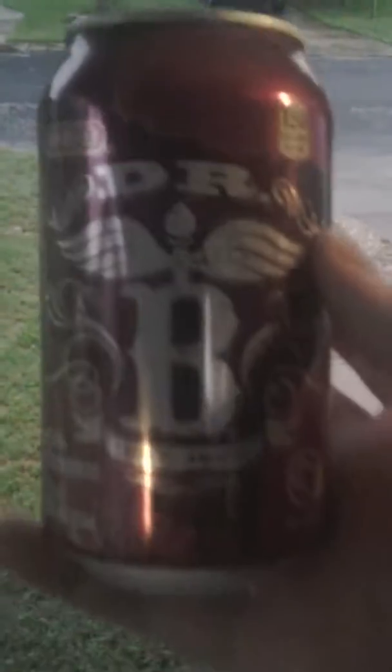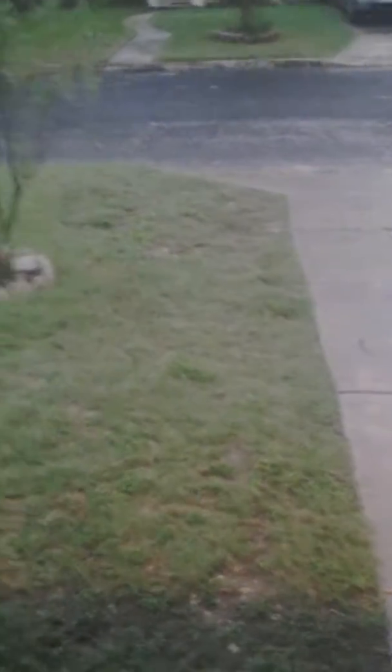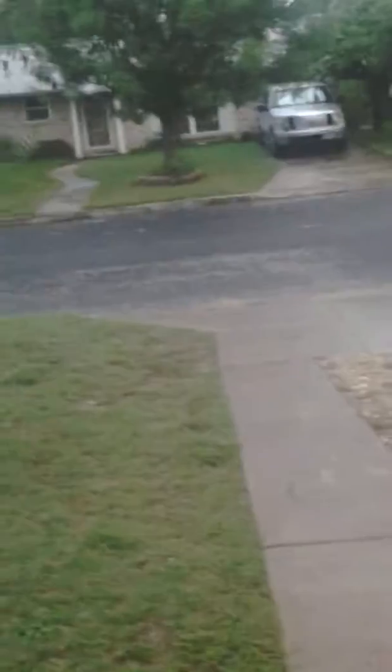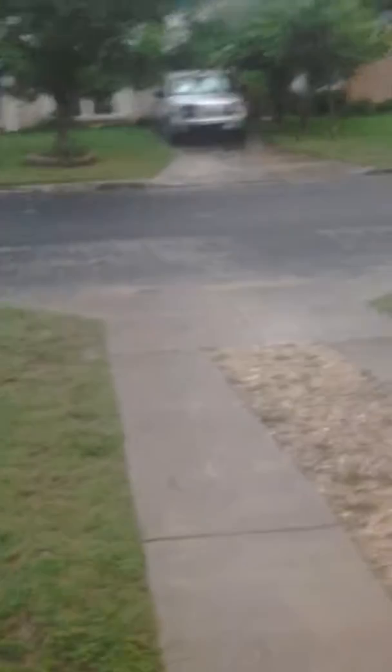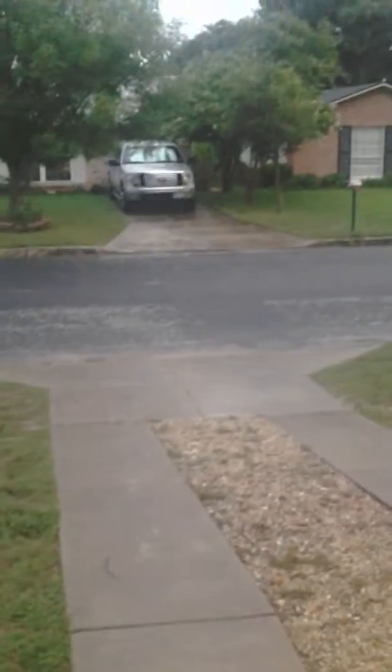I have this can of Dr. Pepper, and what we're going to do is see how much damage this takes if we throw it out in the road. We're going to observe the can and see how much damage it takes from hitting concrete from flying in the air. So here we go guys.